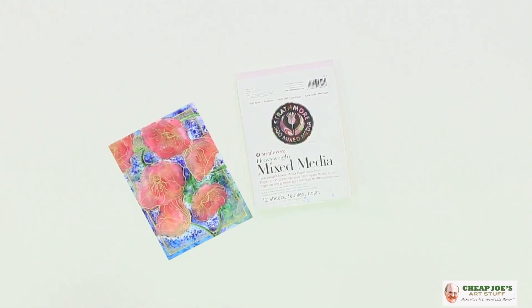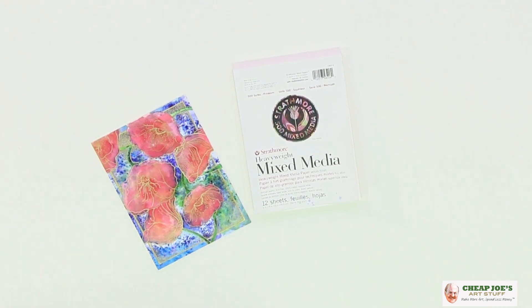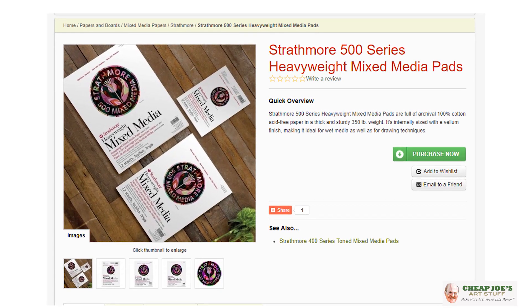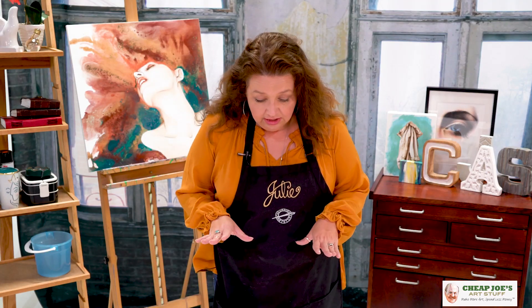I'm here to show you a product that I am super excited about. I absolutely love this. I'm already on to my second pad of this, and you can see that I've done damage to this one already. This is a Strathmore 500 multimedia pad, and we have these in several different sizes — I just kind of dig this one.